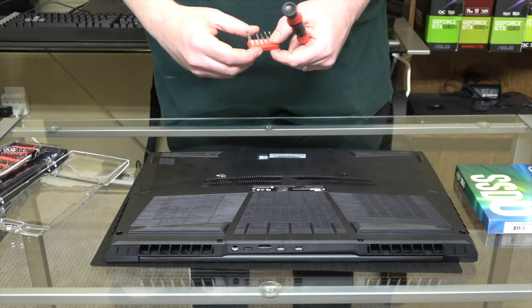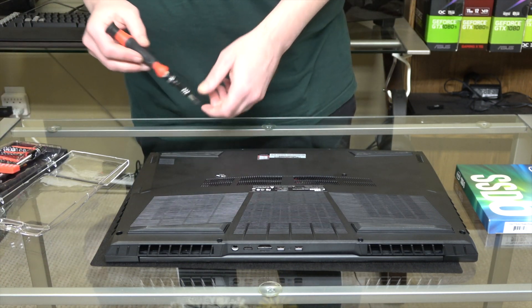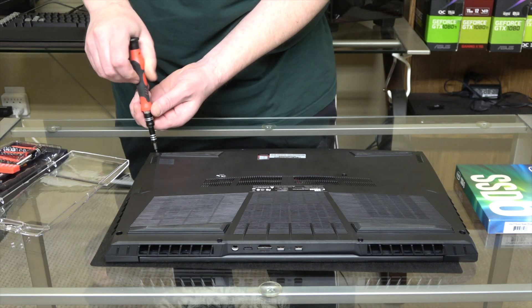So these are all Phillips screws. I'm using the one in my tool kit that says 2.5. Just find one that fits — that's going to do the job without stripping the screws out.